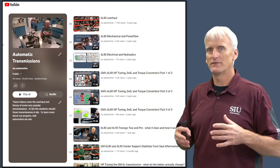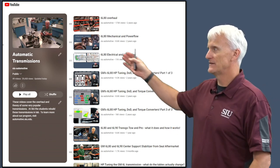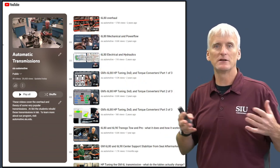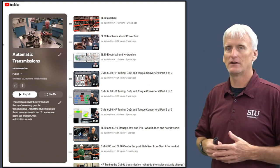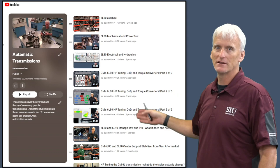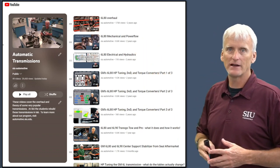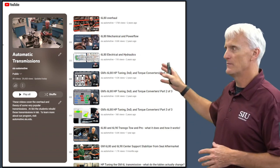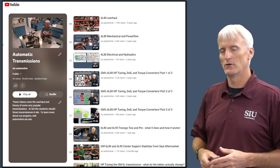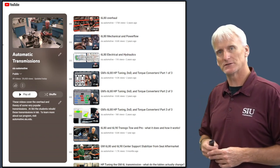If things feel overwhelming, on this channel in the automatic transmissions playlist I have some introductory videos that give you the basic knowledge of how automatic transmissions operate, and more specific stuff on the 6L80 — everything from overhaul to in-depth operation of the hydraulics and the mechanical. You might want to look at some of those videos if some of this seems overwhelming, or maybe you just want to learn a little bit more about this transmission.